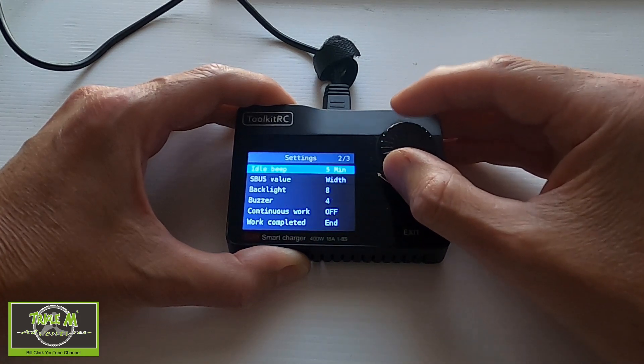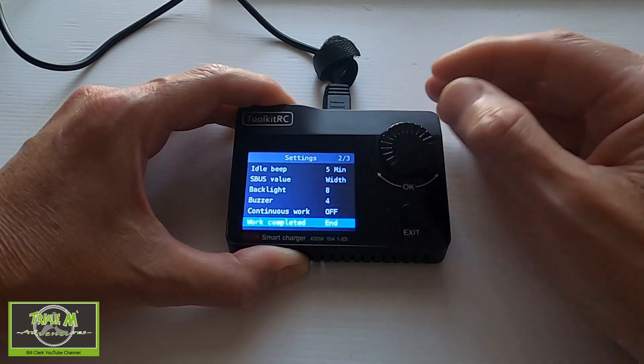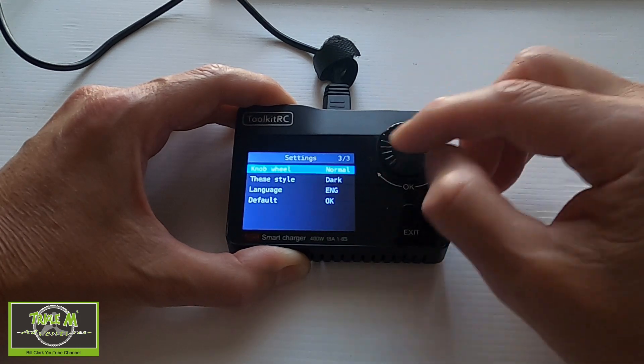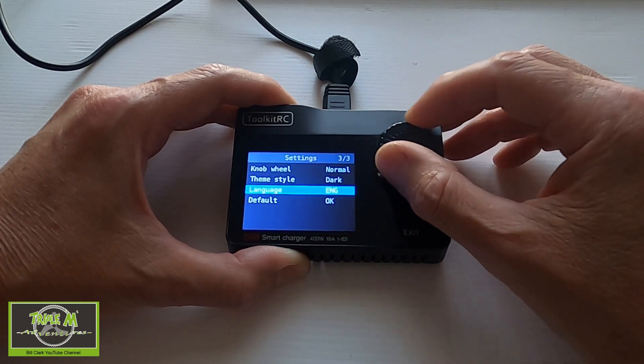Changing back, we go to Settings window two, where we have idle beep speed, S-Bus plus value, backlight, buzzers, work completed notification, knob speed, color screen, language, and default reset. Those are all the options of the M8S.